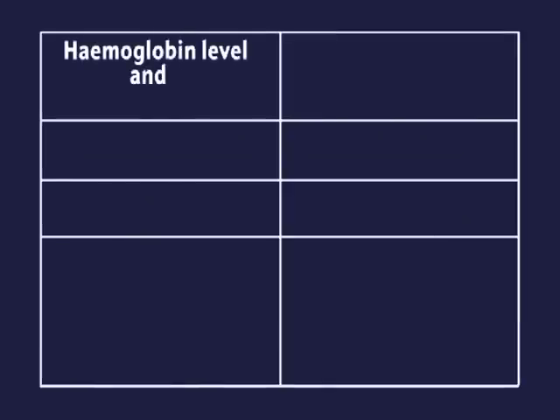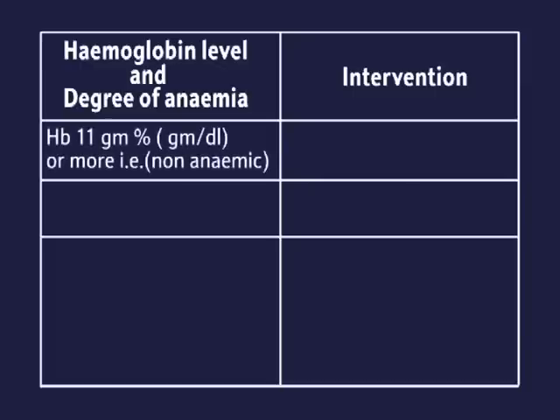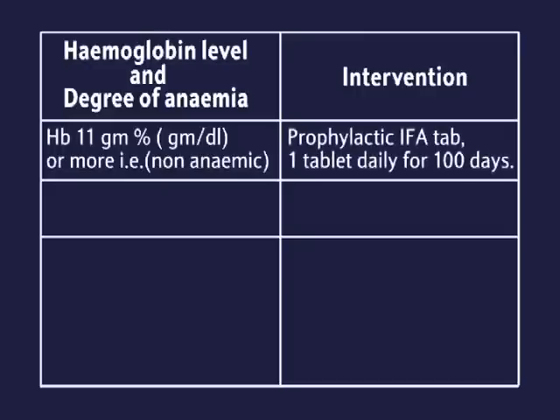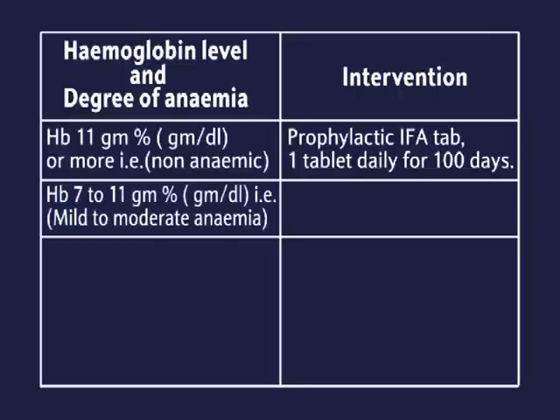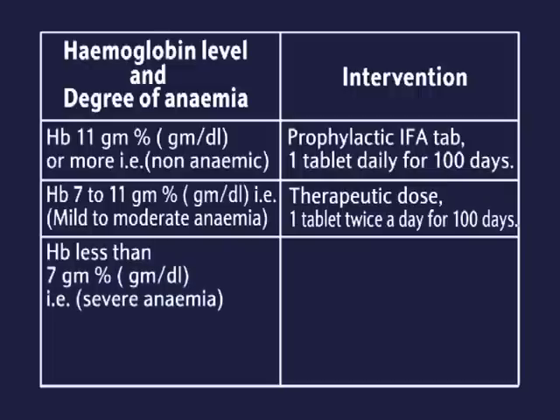Haemoglobin level, degree of anaemia, and intervention: HB 11 grams per dL or more — non-anaemic; prophylactic IFA tablet, one tablet daily for 100 days. HB 7 to 11 grams per dL — mild to moderate anaemia; therapeutic dose, one tablet twice a day for 100 days.